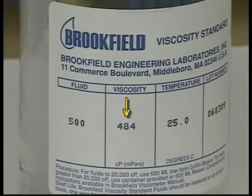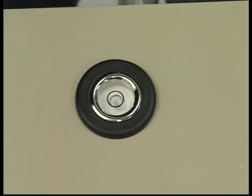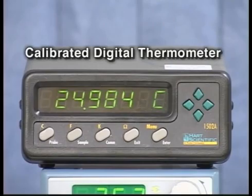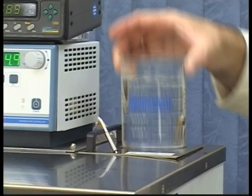Use the actual value of the fluid, not the stated value, for the calibration check. Make sure the instrument is level. The viscosity standard fluid needs to be equilibrated at 25 degrees Celsius to get an accurate reading.